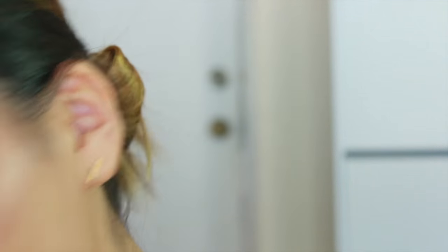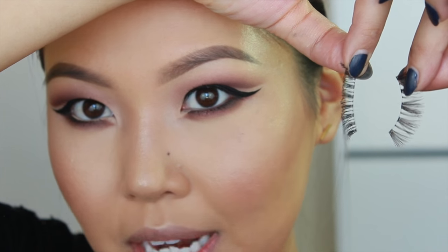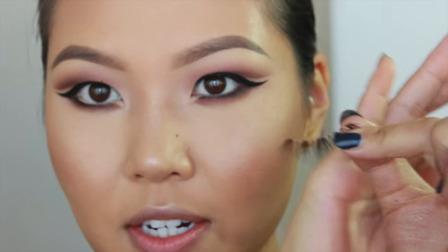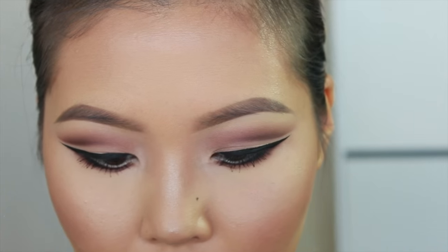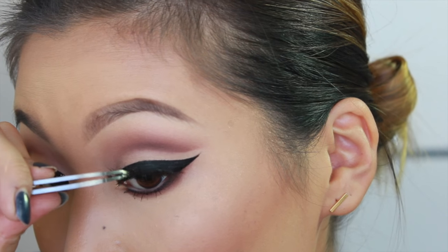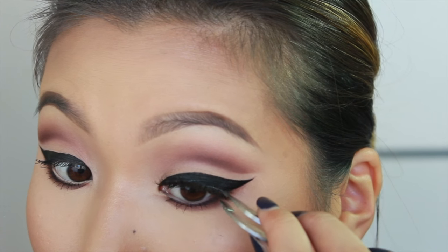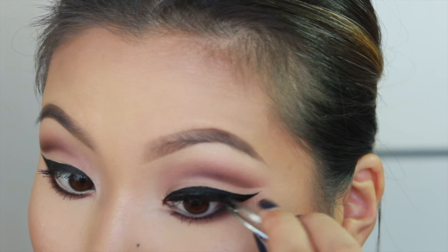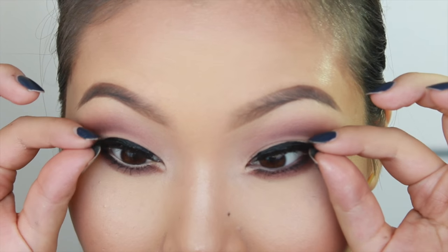Let's go ahead and do mascara. The lashes I'll be using today are two strips that I've double stacked together. This one is the MAC 43 lash, and this is just a wispy lash like an Ardell wispy. I'll be stacking the MAC one on top of the wispies and applying that closest to my lash line. Once they're dry, I like to push them up a little bit and make sure that they are styled similarly.